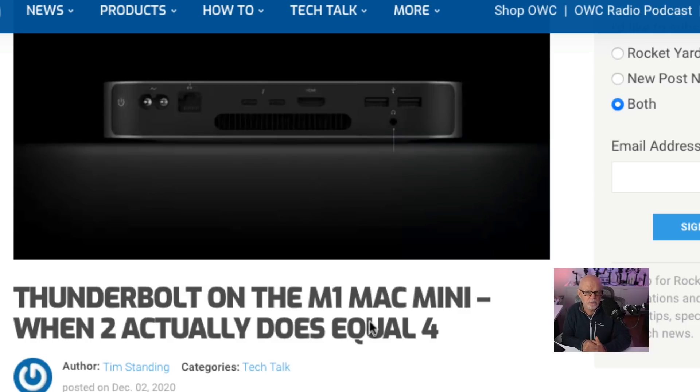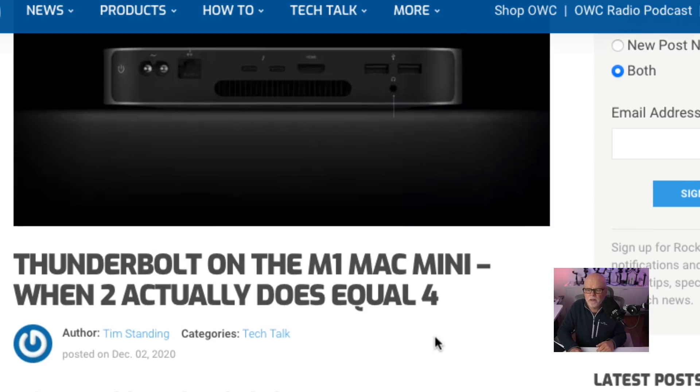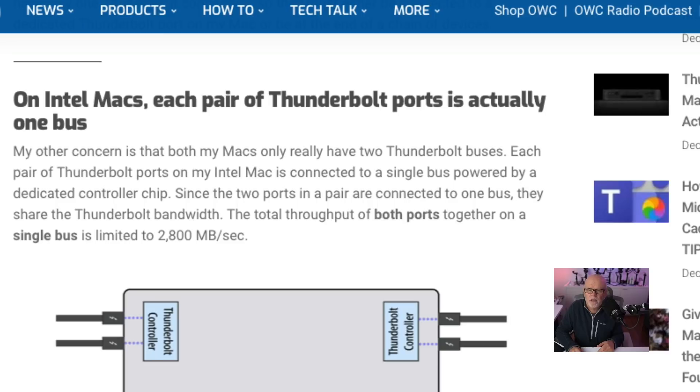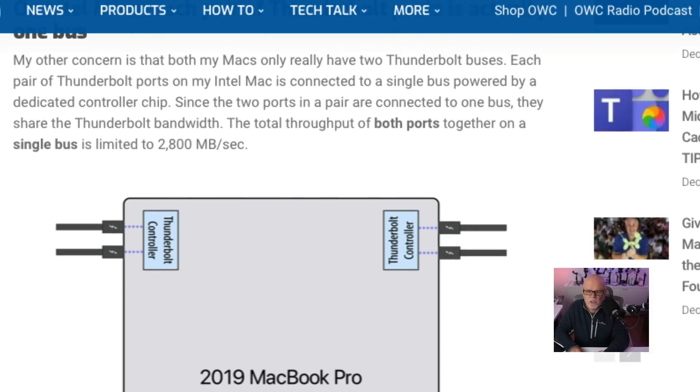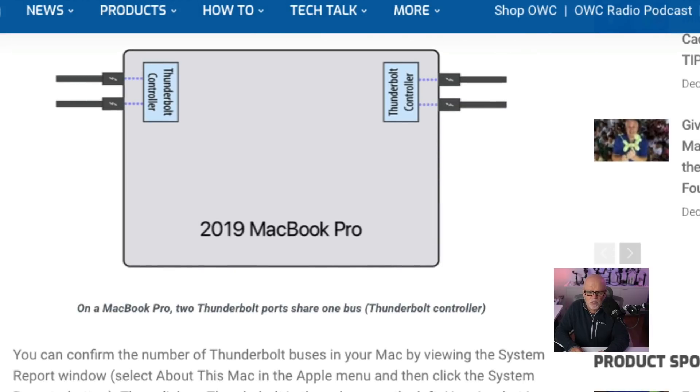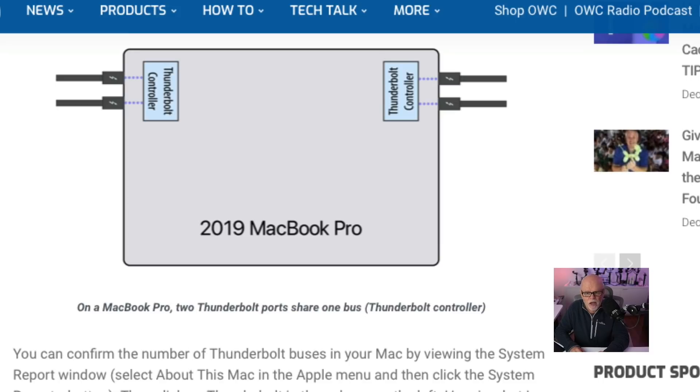This has a big advantage because you're going to be able to put something like a hub on, or if you want to run two really high-end bits of hardware like a RAID system, you will be able to put them into each of the ports and have full speed. The document discusses the MacBook Pro 16 and how you can have two ports coming in but they do share one controller on each side. When you look at your system, it actually shows Thunderbolt Bus 0 and Thunderbolt Bus 1, showing they are both separate buses.